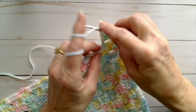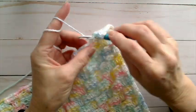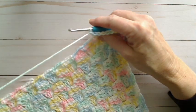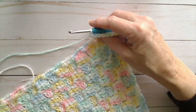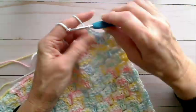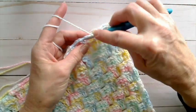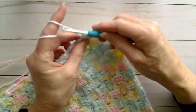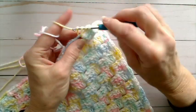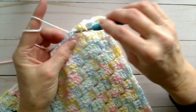Now we keep repeating. In the space made by the chain three, we do three double crochets — two and three. Then double crochet in the top of that single crochet from the previous round. You can see how we're filling in and making that whole border wider. We just keep repeating: in that space created by the three chains, three double crochets — two and three — and in the single crochet, double crochet.